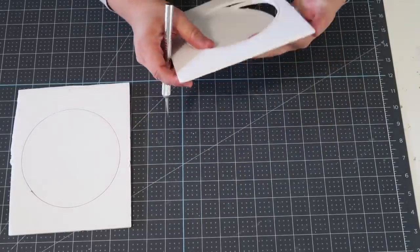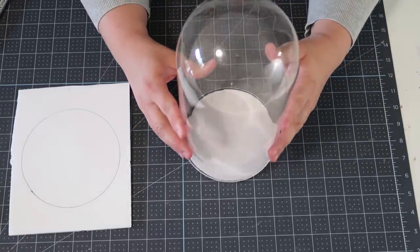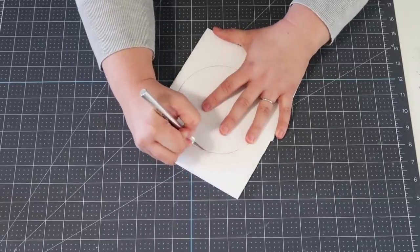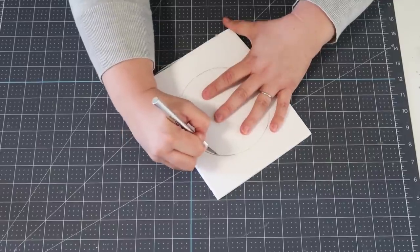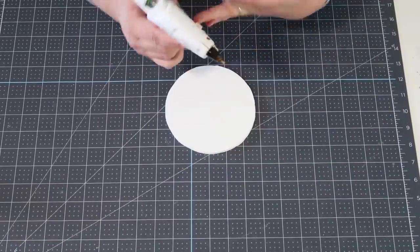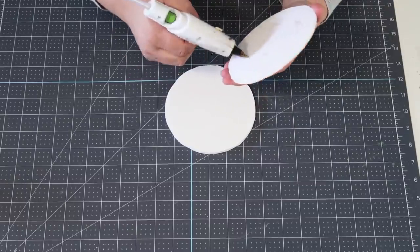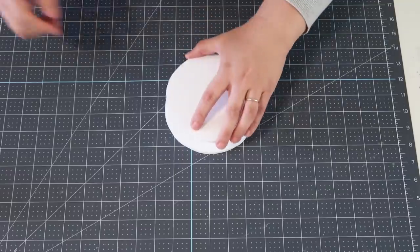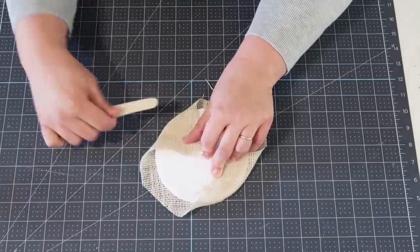Now we're going to create a base. I used my glass dome to trace a circle around some foam cord — I did that twice and cut them both out. This is going to allow us to put those shish kebab sticks down inside the foam cord so they'll stand upright without any problems. I'm just adding some hot glue to bring the two pieces together.